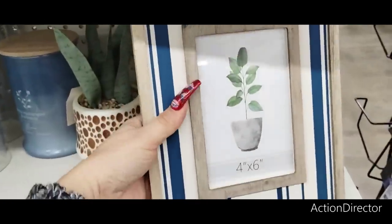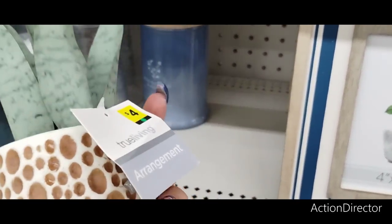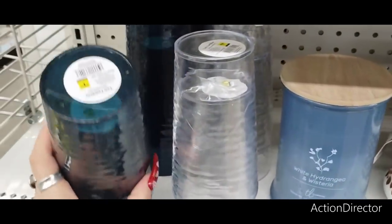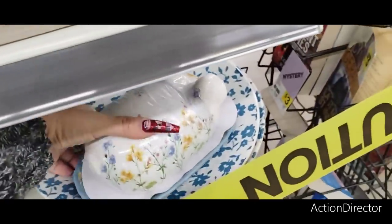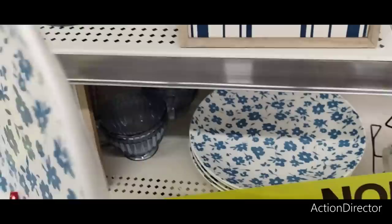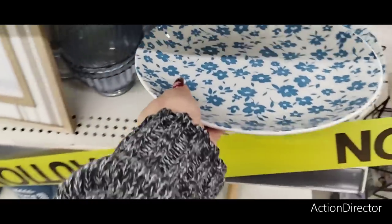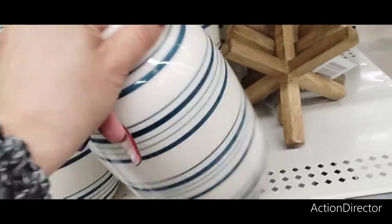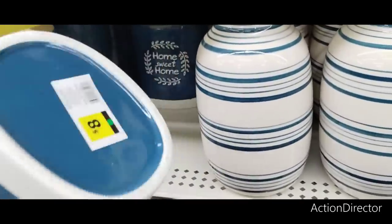I also wanted to show you the four by six nice frames — these are going to come in at $5. You also have this nice succulent coming in at $4. This would go cute with red, white, and blue. Their tumblers are only $1.50 each. These are really pretty ceramic plates — $2. This is really nice and you could pop it off with some yellow. They also have these, which are super nice and go with the whole collection — $10 and $8.